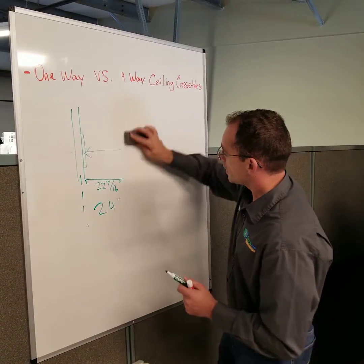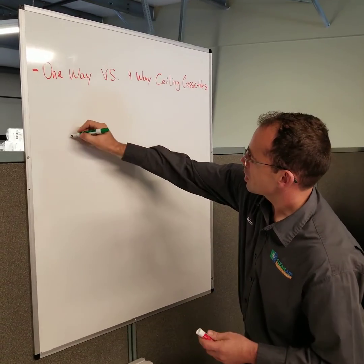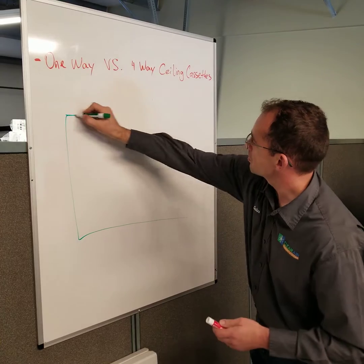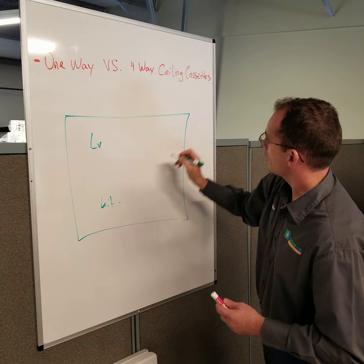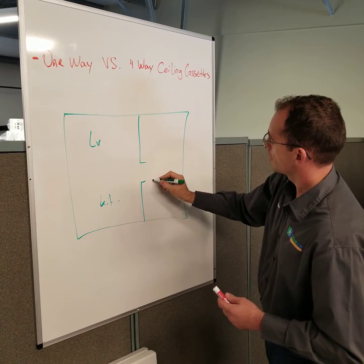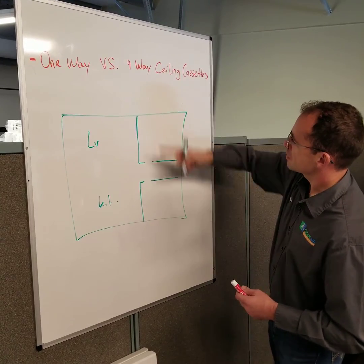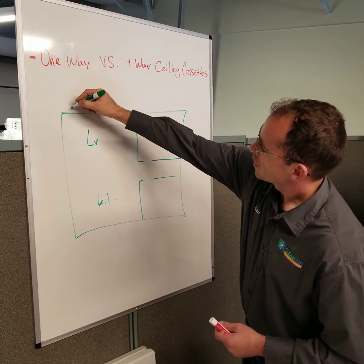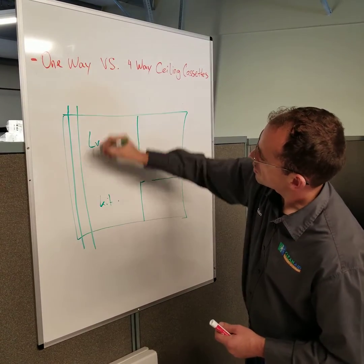Now that we have talked about this, let's talk about some of the challenges that may come with that. Let's say we have a house here — a very simple square shape. We have a living room area here, a kitchen area here, and let's just say there are two bedrooms here. And let's just say the trusses run up and down, going over to the eave and all the way across like this. That's how the trusses go.